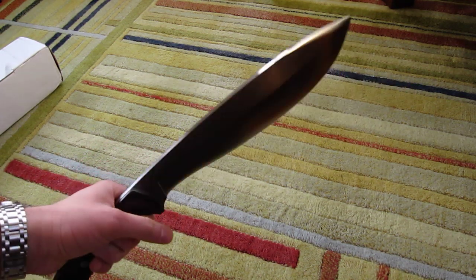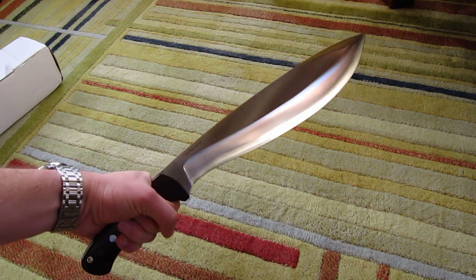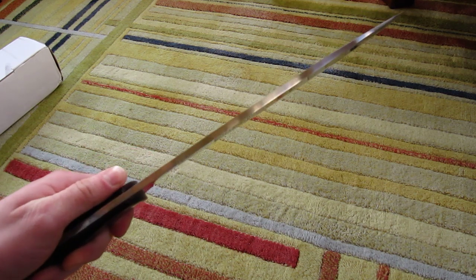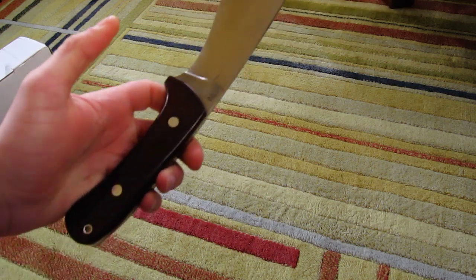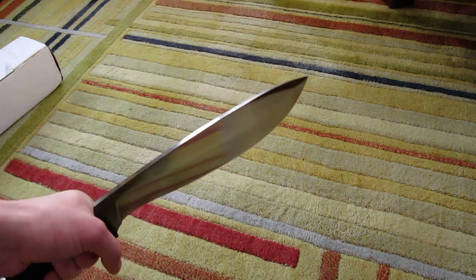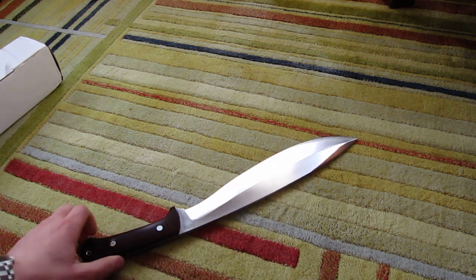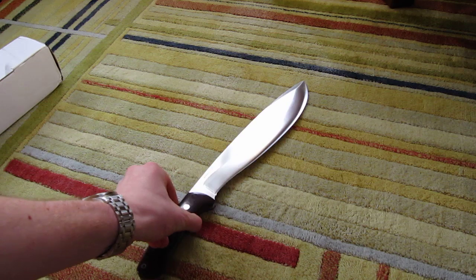It came out in January 2012, and as you can see it's a fairly large machete-type knife, fairly thick. I believe it's 0.217 inches thick. On mine I have maroon Linden Micarta handles, very nice fit and finish, very good heft — 27 ounces without the sheath. There's not much on YouTube really showing this knife at all.